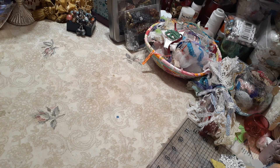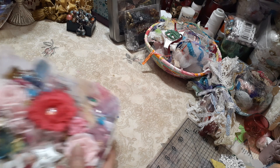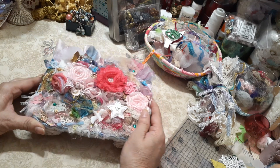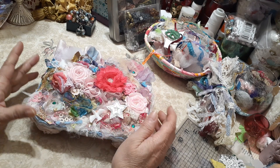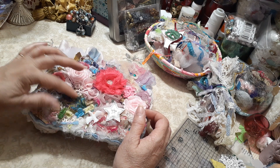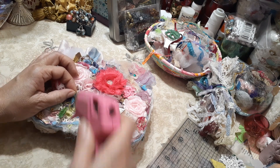I chose to do the embellishment box and so here it is. It's kind of a butterfly nest is what I'm gonna call it, and I think I need to glue that down there.